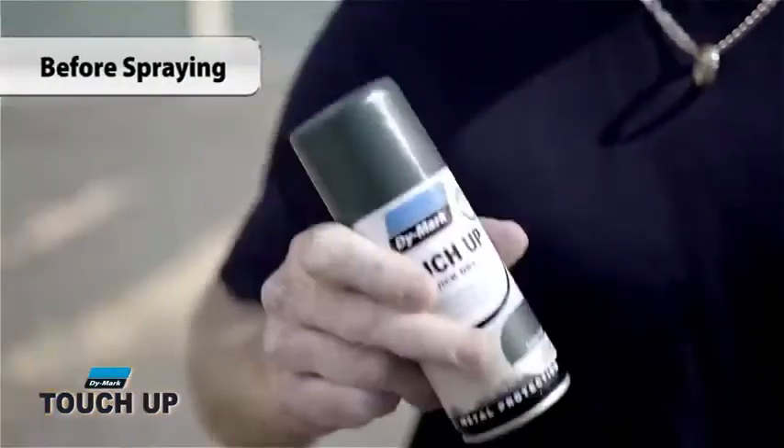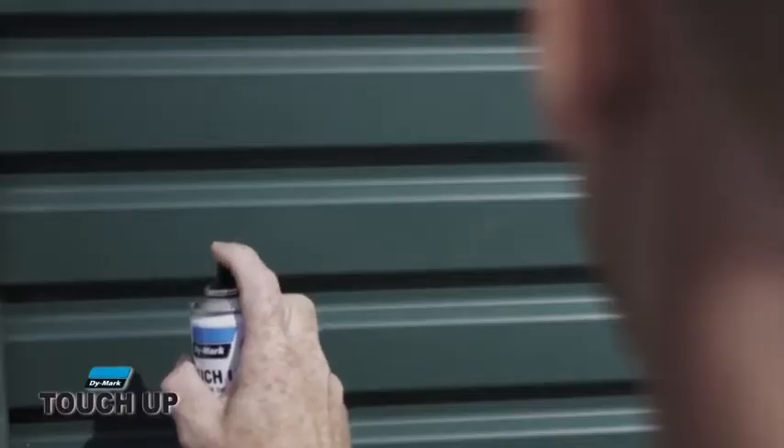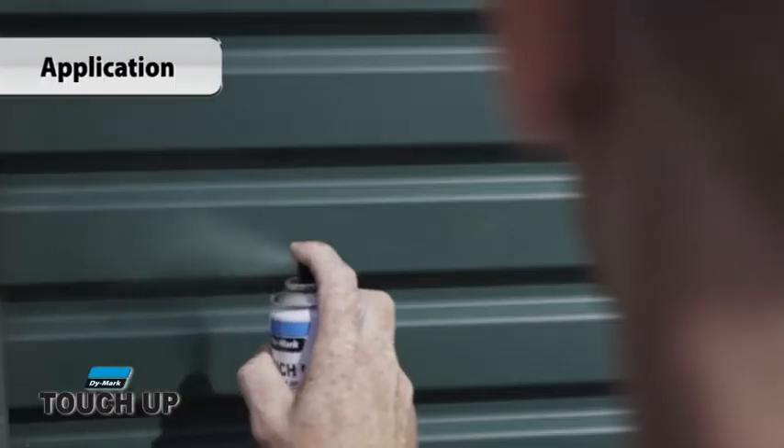Shake the can well for at least 45 seconds after the mixing ball begins to rattle. Hold the can upright, approximately 20 to 25 centimetres away from the surface. Spray with a smooth sweeping motion. Apply up to three light mist coats and allow four to five minutes between each coat to dry.